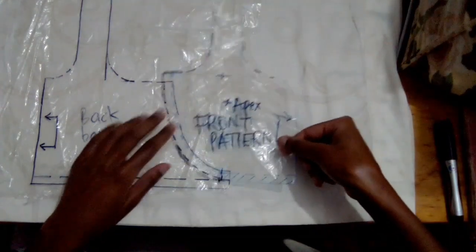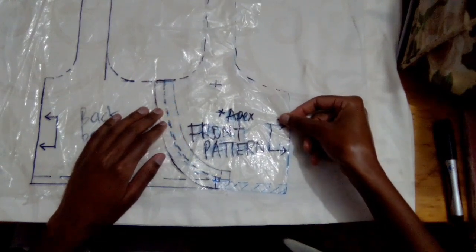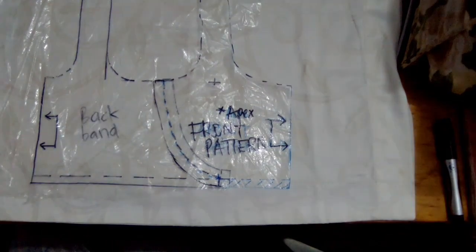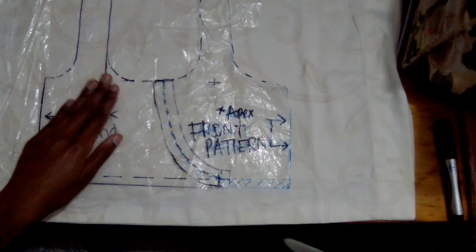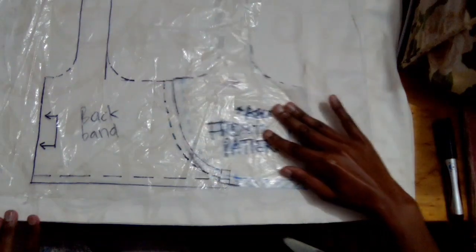My marker pen was out of ink, so here you have a two-piece sports bra pattern — that's the front and the other is the back. We're going to sew only those two side seams and that will give us our sports bra for A cups, B cups, and in some cases C cups.